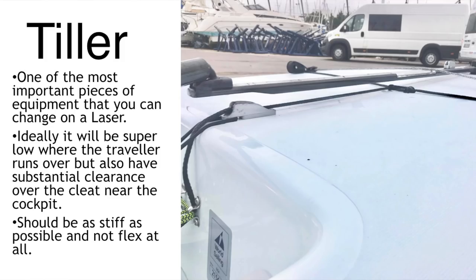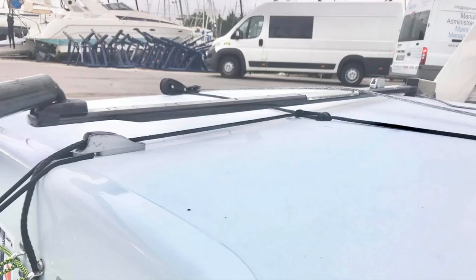One of the most important aspects of the laser is your tiller, and the tiller is one of the open design aspects of the class, so you can put whatever tiller you like on the boat. The tiller needs to have a few quite important properties. It needs to be super low where the traveller runs over, but also have substantial clearance over the cleat at the front. You want it low enough at the back so the blocks get over the tiller easier with less friction. At the moment I'm using the new Laser XD tiller. It's got quite a boxy design but curves around the side and has very little friction across the traveller, whilst also being stiff and light with enough clearance at the cleat so it doesn't hit.